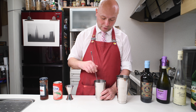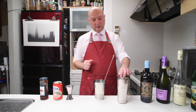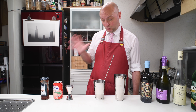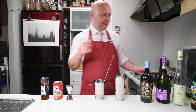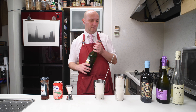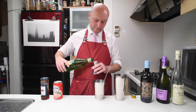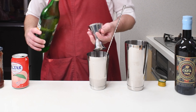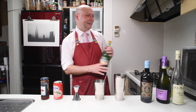Then we'll give it a slight stir. It's not super important at this point because then we're gonna shake it anyway. And here was the first challenge of this recipe: the sweetness. This mix, despite using a low sugar jam, it's already pretty sweet. So we are gonna go dry all the way from now on. We are gonna add 15 milliliters of Carpano dry — 7.5 for one portion — and this is gonna give dryness. It's in the name.